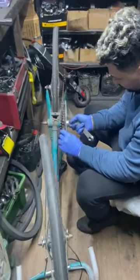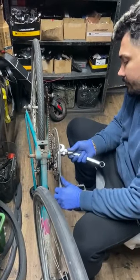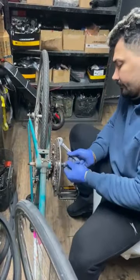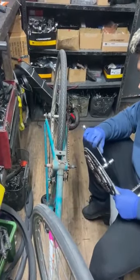Step 2: Remove the Bottom Bracket Cups. Use a Bottom Bracket Tool to remove the cups from the frame. If they are stuck or rusty, you can try applying penetrating oil to the threads and letting it sit for a while before attempting to remove them again.